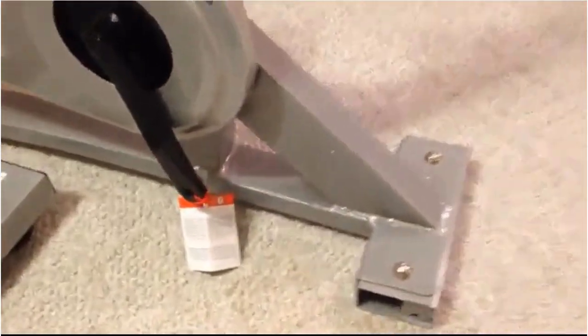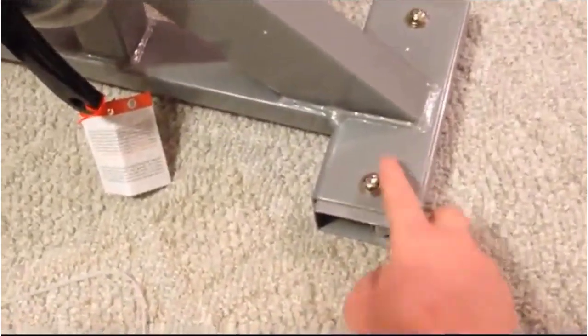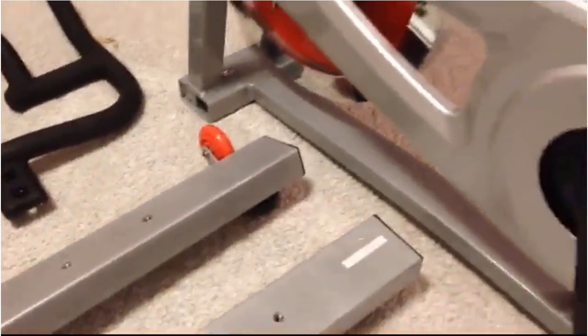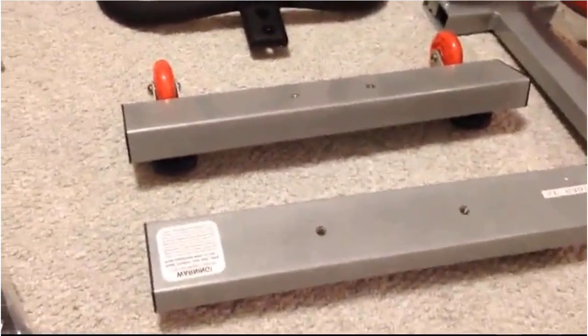As you can see, there's nothing left on the bike. I did notice that there are screws attached in the front and in the back — they actually come out and then these pieces go in there.